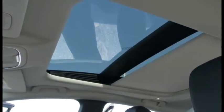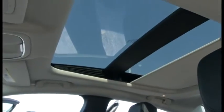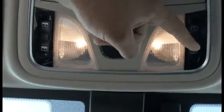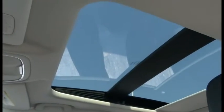On the passenger side, the top button will open the sunroof shield halfway. Pressing the top button a second time will fully open the shield. Once fully open, pressing the bottom button once will fully close the sunroof shield.